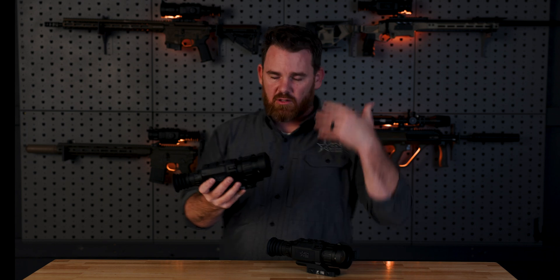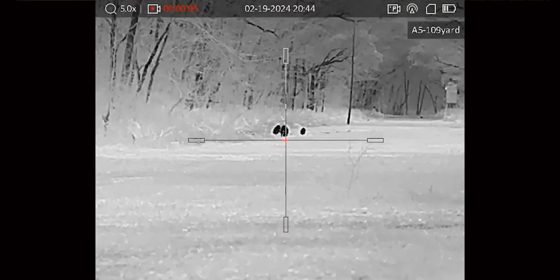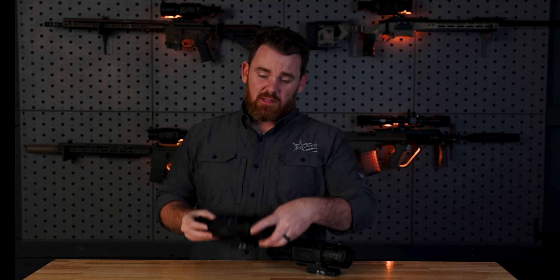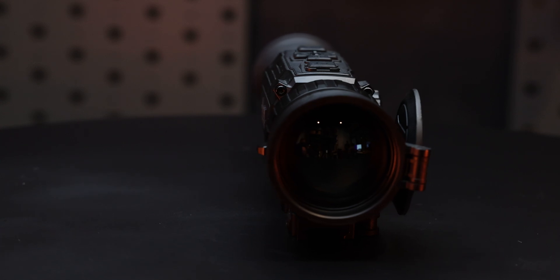That's an important thing to remember when thinking about base magnification. With thermal scopes, you really have one power for the most part. With the Rattlers, depending on which model you have, you might have a base magnification of around three power — and any zooming when you hit that zoom button is just blowing up the screen. We refer to it as digital zoom. That's been the case across the board with every product we've had, because there isn't really any way to get around that unless you had two separate lenses to draw two separate images from. And that's what the Clarion does.